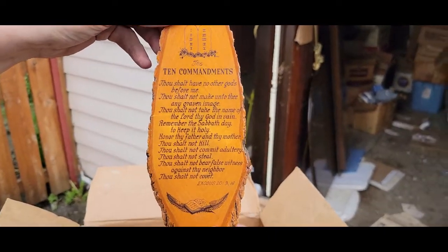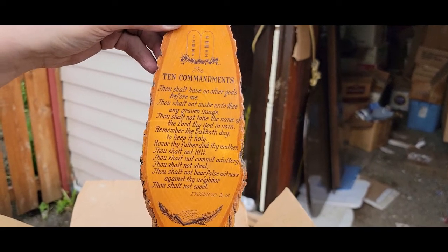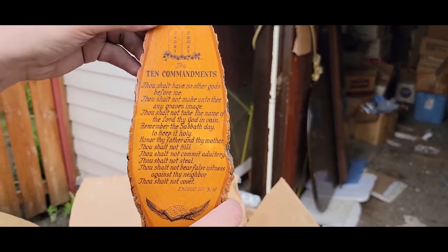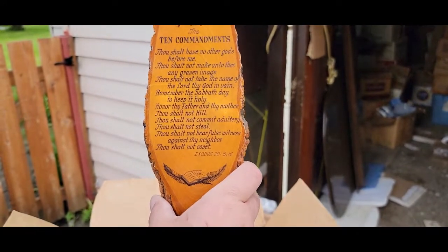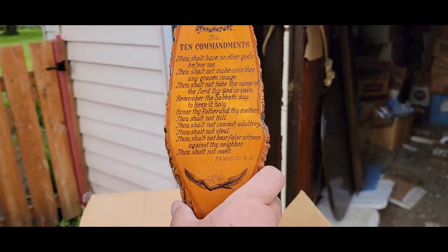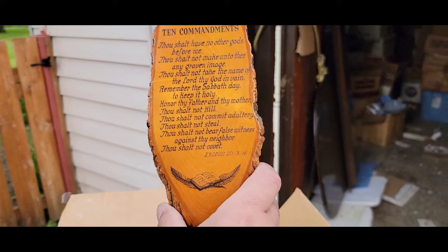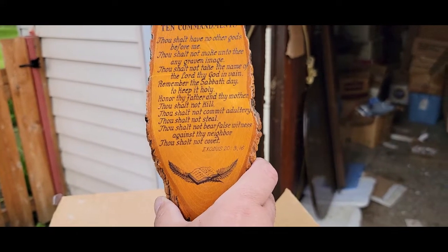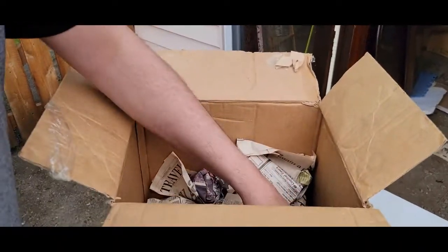Oh look at that — Ten Commandments. 'Thou shalt have no other gods before me. Thou shalt not make unto thee any graven image. Thou shalt not take the name of the Lord thy God in vain. Remember the Sabbath day to keep it holy. Honor thy father and thy mother. Thou shalt not kill. Thou shalt not commit adultery. Thou shalt not steal. Thou shalt not bear false witness against thy neighbor. Thou shalt not covet.' I knew a couple of those — I didn't know what most of them were.